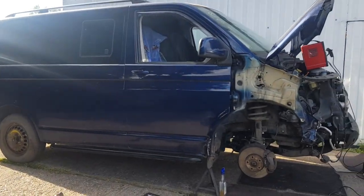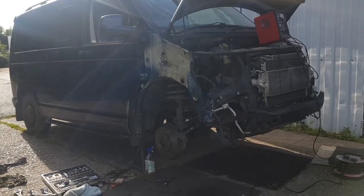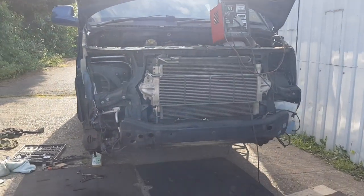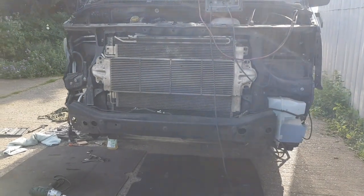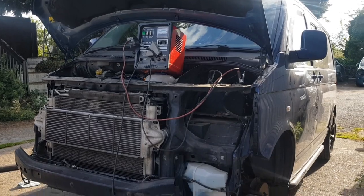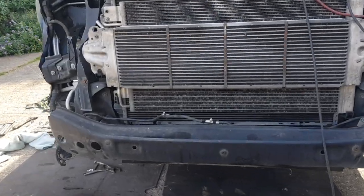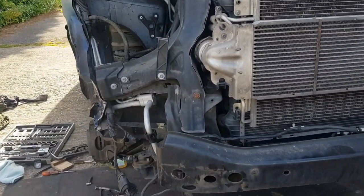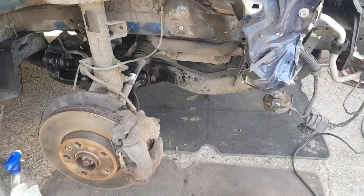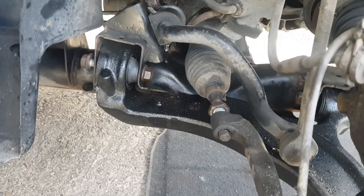The damage sustained was to the offside front wing, bumper, headlight and door, so the next step was to remove the damaged parts. It turned out that there was also suspension damage — this being the lower wishbone — which I had to replace immediately as the wheel was rubbing up against the body, making the vehicle undriveable.